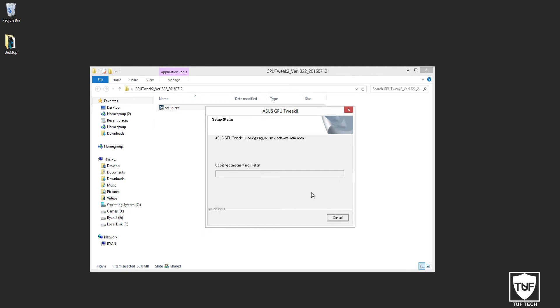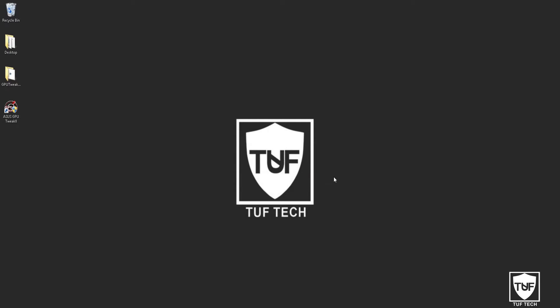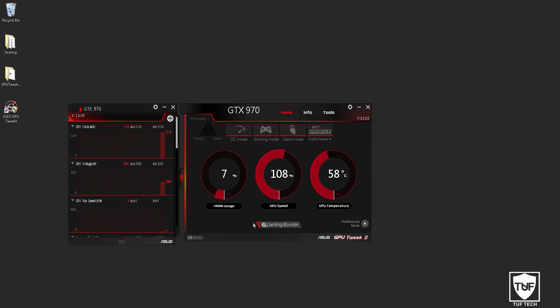Just to let you guys know, you will need to reboot your computer for the install to finish. Once everything is done installing, go ahead and restart your computer. Once your computer turns back on, you are going to have a brand new Asus GPU Tweak 2 icon on your desktop. Double click on the icon to open up the program, then click yes to allow permissions. Once that's done it's going to open this program.